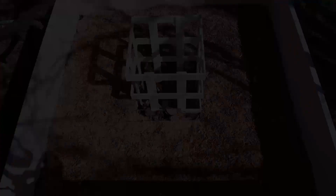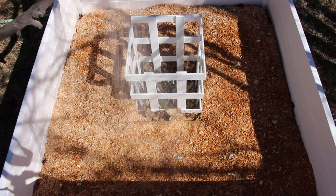Next, you're going to want to thoroughly water your mushroom patch. Then you're going to want to take your second bag of hardwood substrate and again, evenly spread it across your mushroom patch.